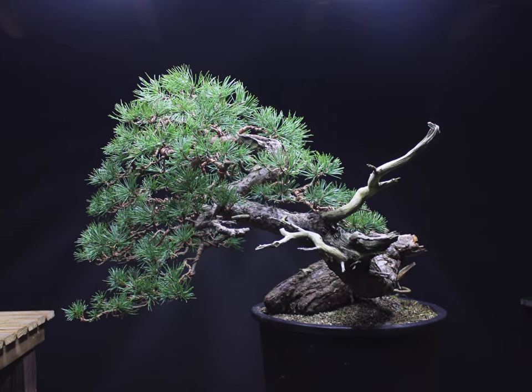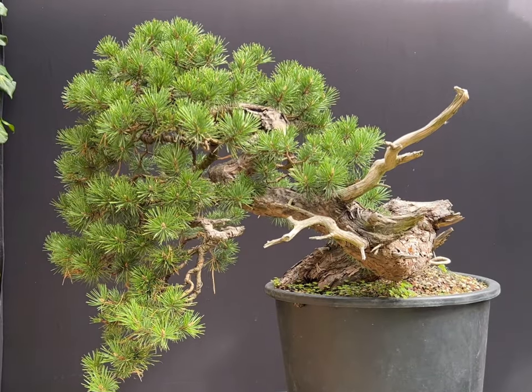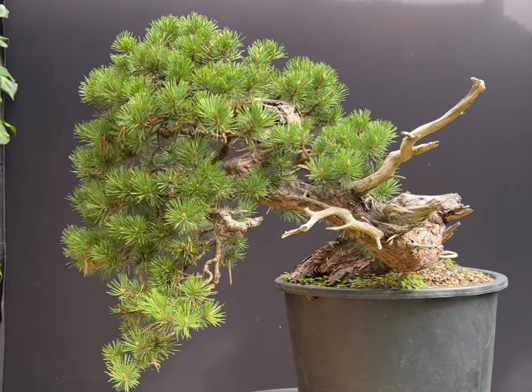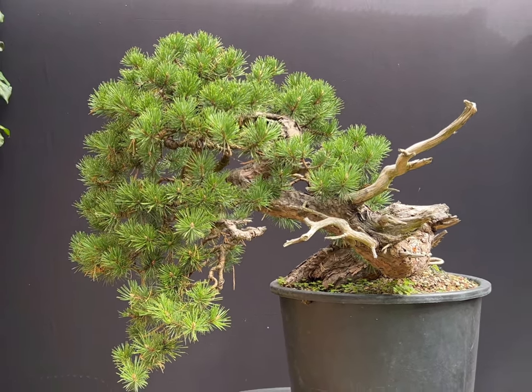The following December, I wired and re-styled the tree. Two years on and the tree has done very well, doubling the amount of foliage, which has nice, short, healthy needles.